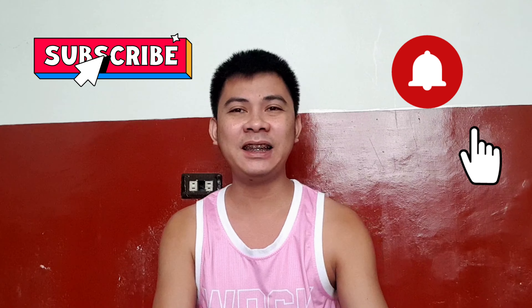Hi guys, welcome back to my YouTube channel. If you're new here, please don't forget to subscribe and click the notification bell so you stay updated on my vlogs.